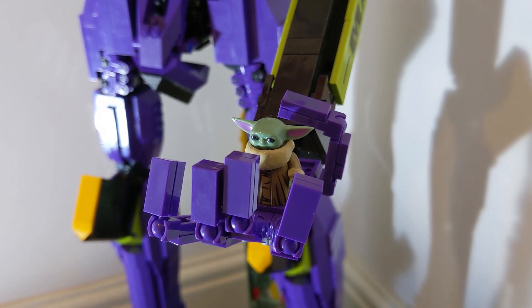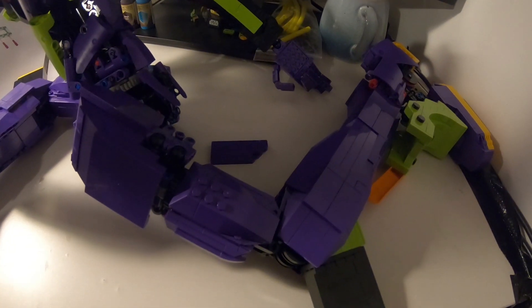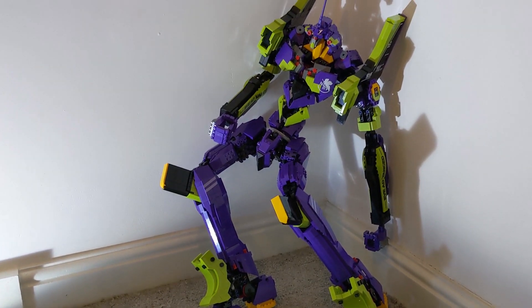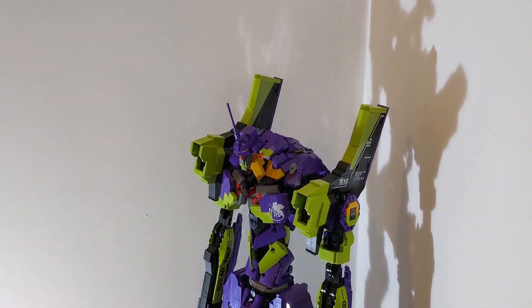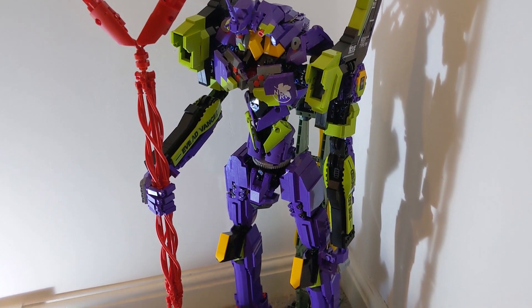In terms of posability, it can — sort of? There are lots of joints in the arms and legs, but the build is horribly unstable, so it's not very practical. It can stand freely before it falls over. All that's left is to find somewhere to put it. Thanks for watching and stay tuned for more projects.